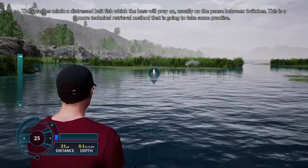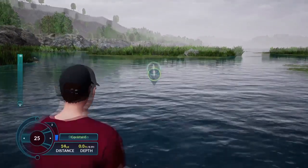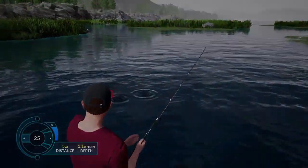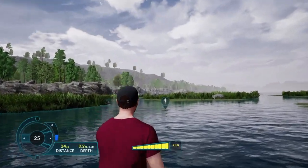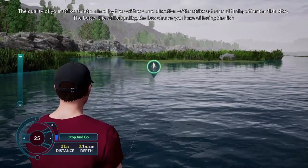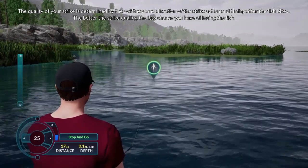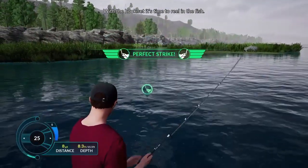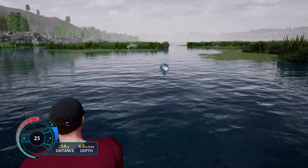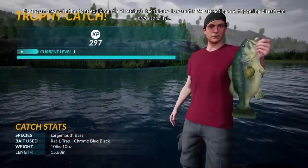This is a more technical retrieval method that is going to take some practice. The line tension will violently spike when you get a bite, indicating it's time to strike the rod and set the hook. The quality of your strike is determined by the swiftness and direction of the strike action and timing after the fish bites. The better the strike quality, the less chance you have of losing the fish. With the hook set, it's time to fight the fish. Fishing an area with the right equipment and retrieval techniques is essential for attracting and triggering bites from predatory fish.